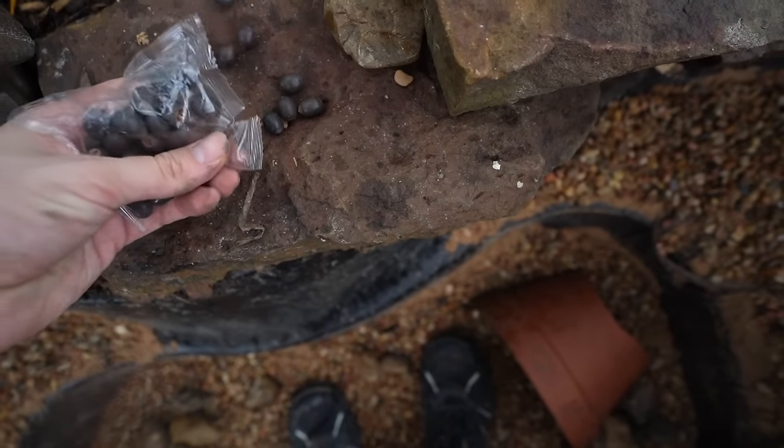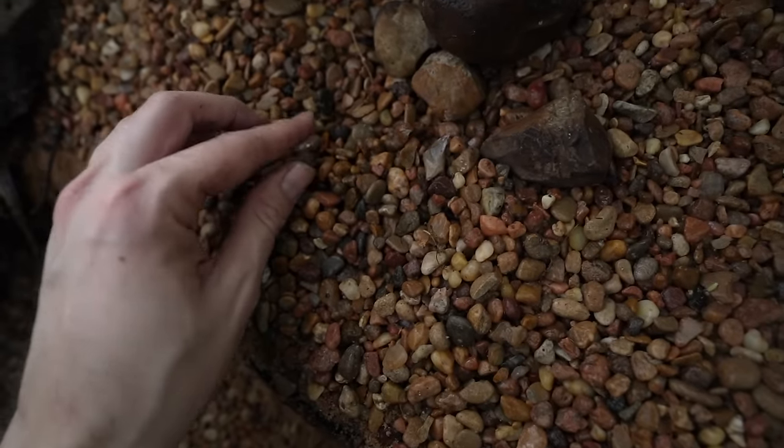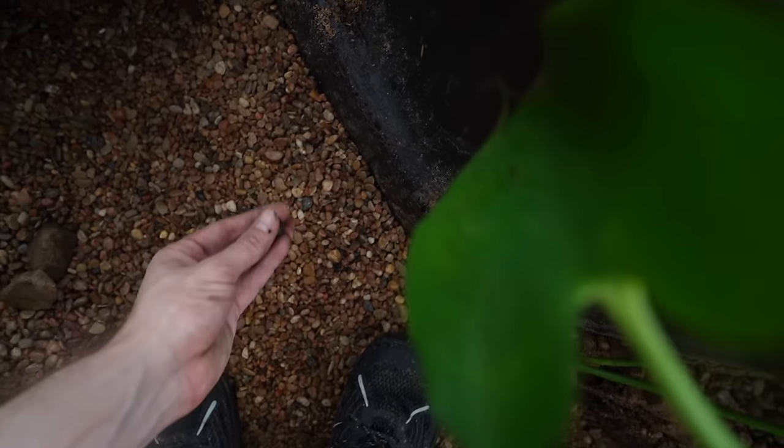Another thing I want to do while I'm in the pond is plant some of these lily pad seeds. I got these on Amazon — I'm going to plant about eight to ten of them. I'm not sure all of them will take, but I just want to submerge them in the pebbles and hopefully a ton of lily pads pop up that also provide some cover for the fish.